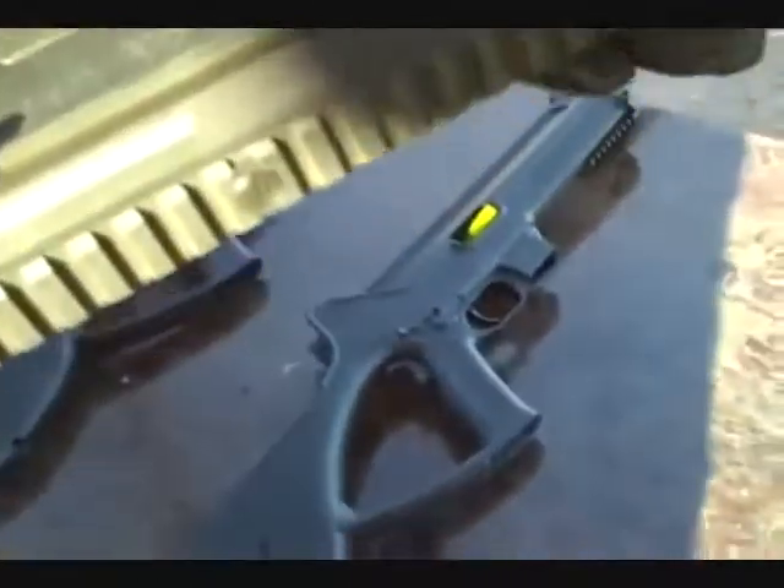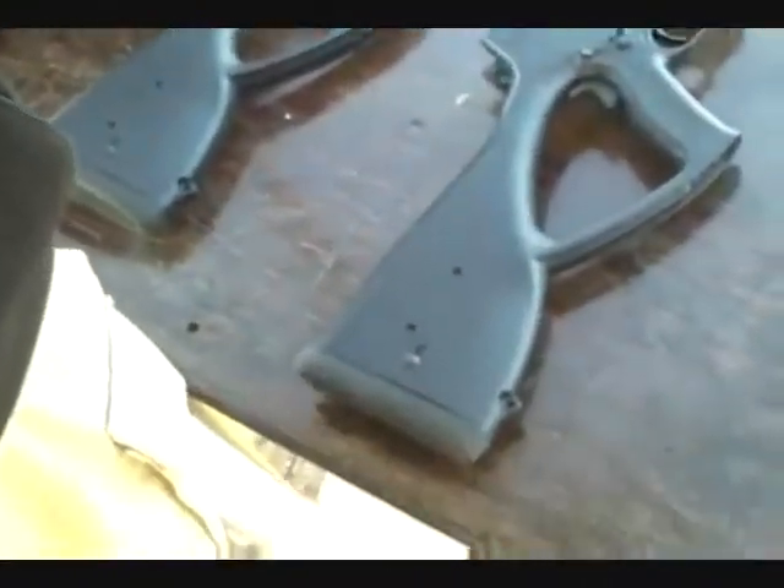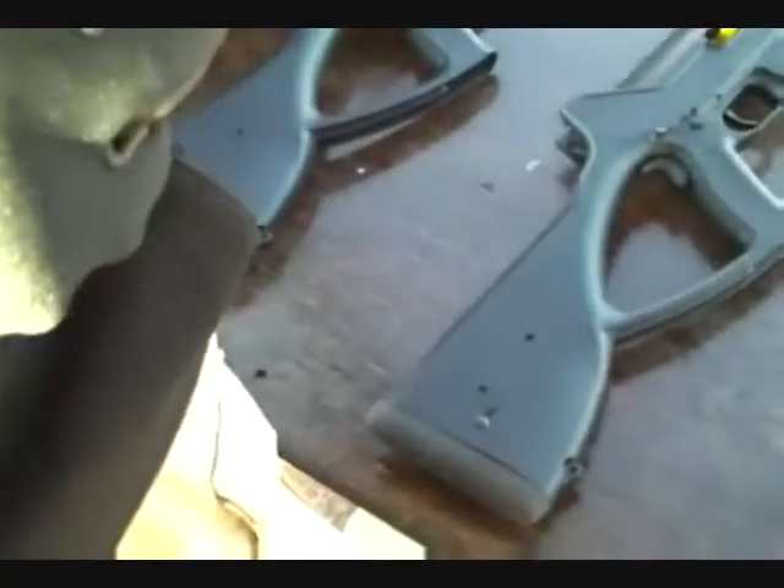Ambidextrous magazine releases on either side. This is the bolt catch here. This is the bolt handle here. Two external safeties — we have a cross-block safety here as well as the grip safety.